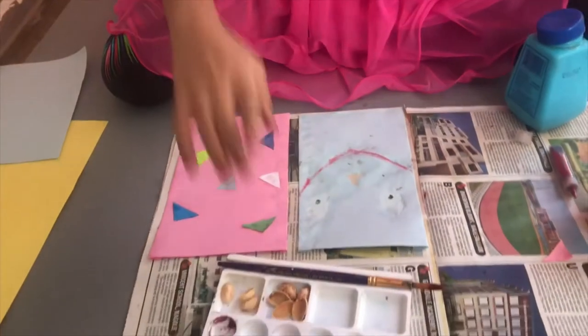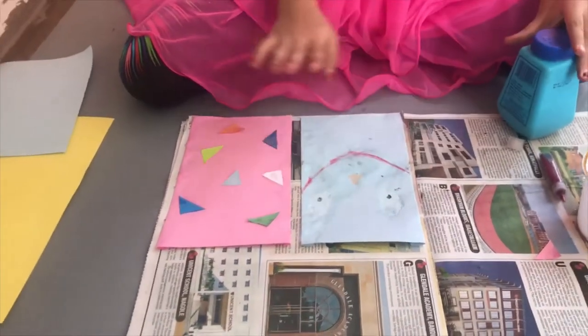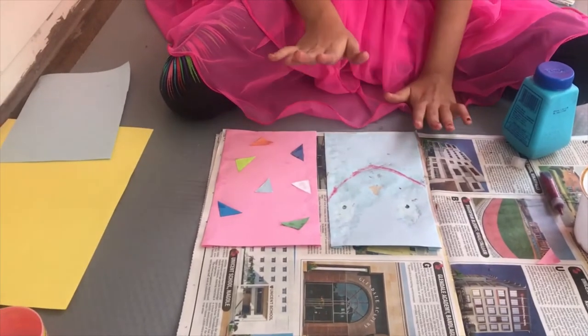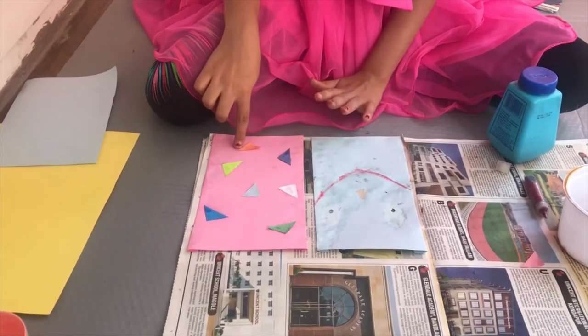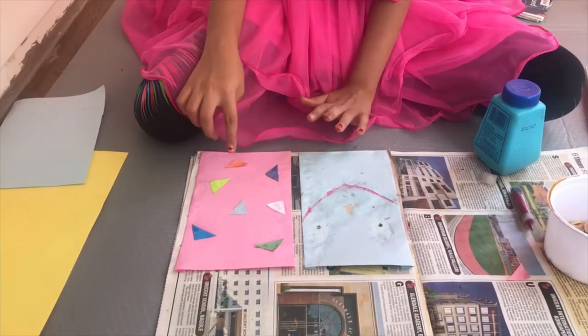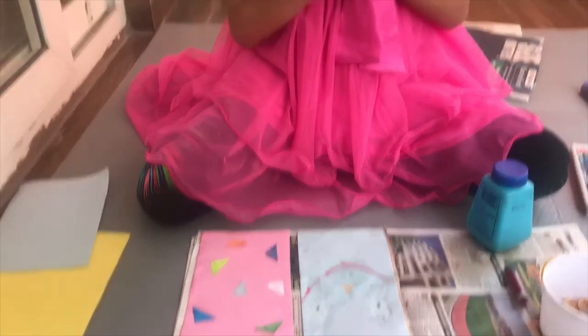Now I am going to let it dry. If you immediately close the paper folder, all the glue at the borders of the shapes will get ruined and the decoration will be totally ruined. So let it dry first.